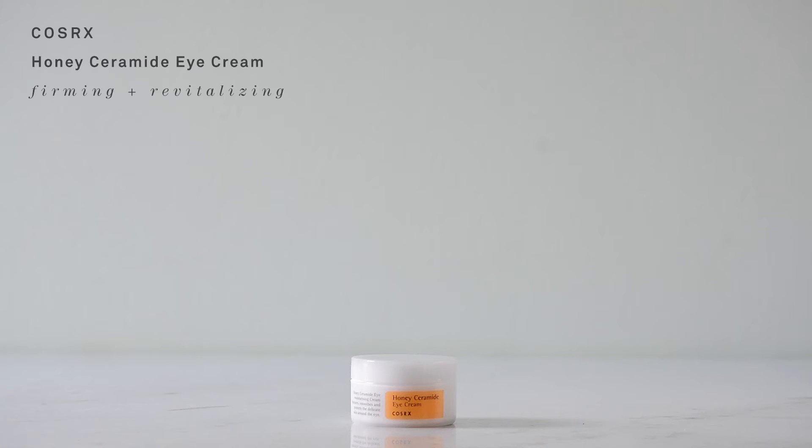Step four is the Honey Ceramide Eye Cream from Cosrx. I refer to eye cream as the silver bullet — it makes you really look just right and ready to go with whatever it is you want to do. It smells nice, and look at that — it's like you're putting cream on your face. It's very nice.